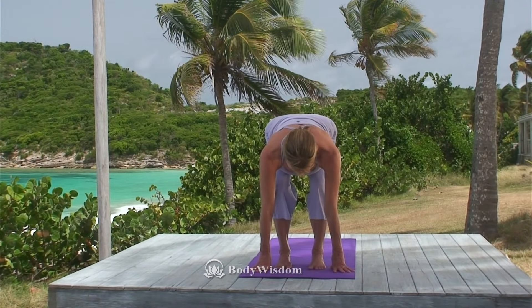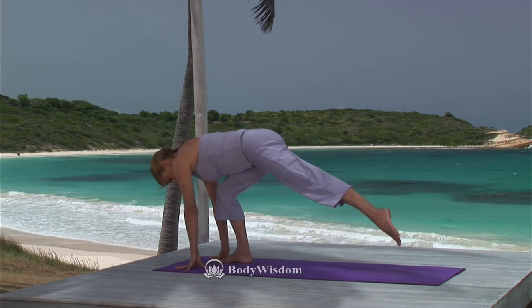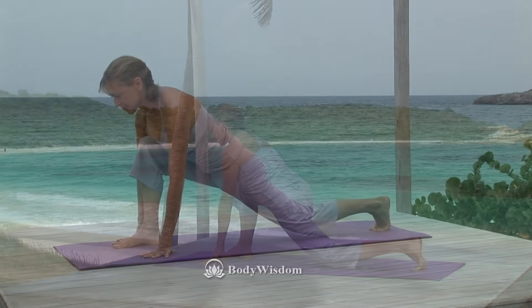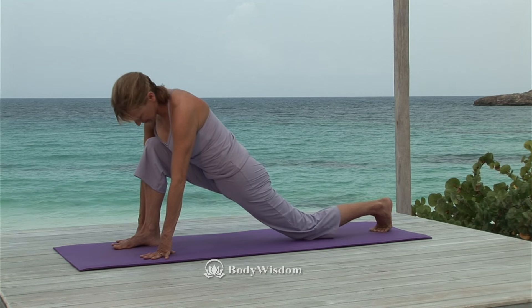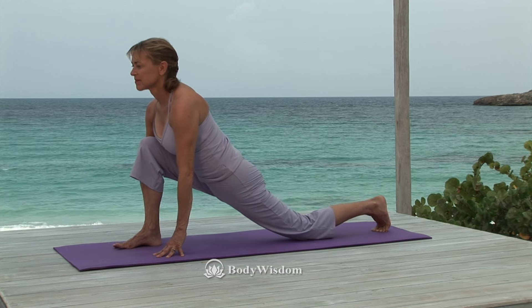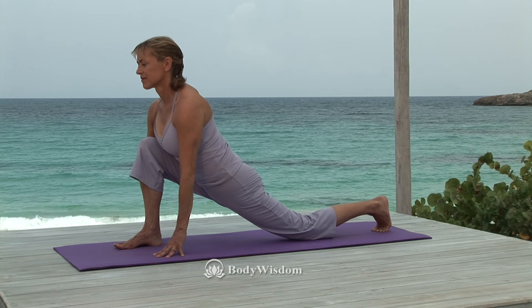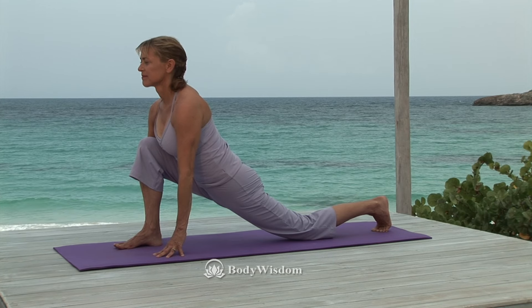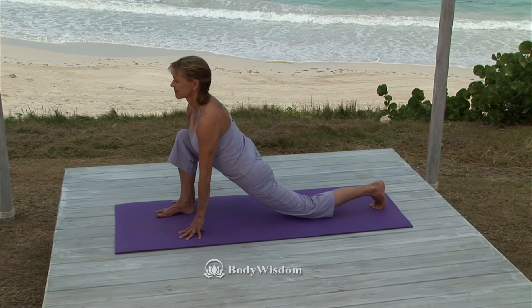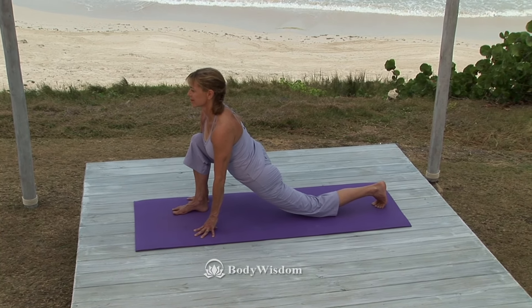Now bend your knees. Breathe in, taking a big step back with your left foot, and rest your knee on the floor. Position your right knee over your ankle and your fingertips by your foot. Adjust the distance between your feet if needed. I will continue to give you alignment cues as we practice together. These tips help you exercise more safely and allow deeper movement. With practice, you will become more skilled at remembering technique.